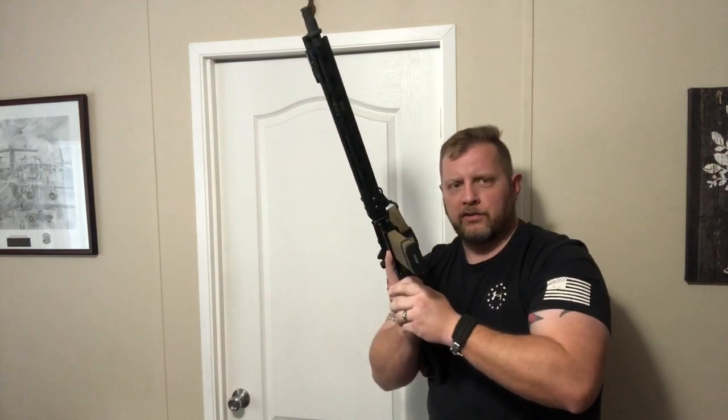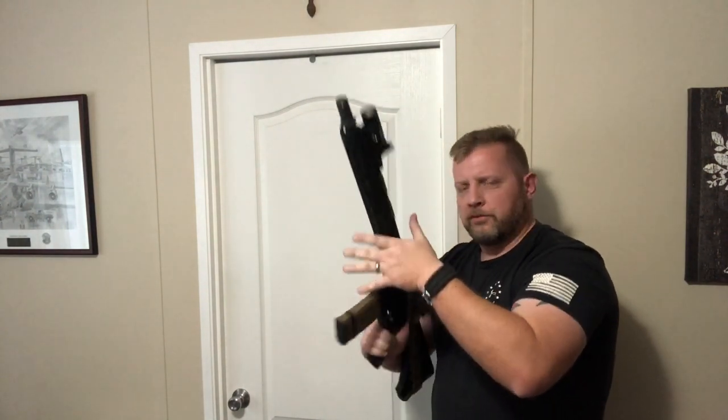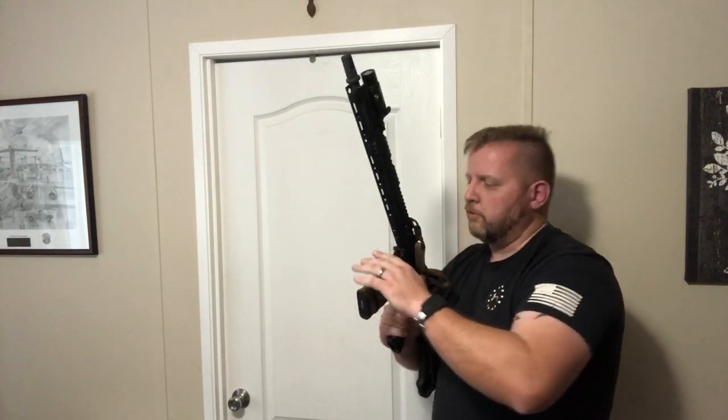Really look at how your hand guard is set up. If you have a whole bunch of stuff on your hand guard, ask yourself: is it mission essential? Is it something I need to run the rifle how I want to run it? With that said, thanks a lot for watching, and as always, stay safe.